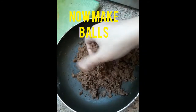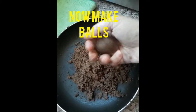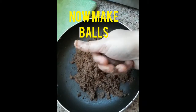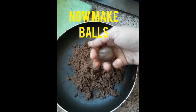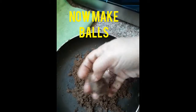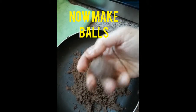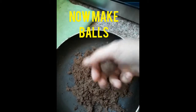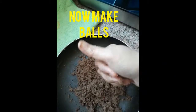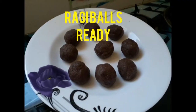This is how to blend and shape the laddu. Now we are ready to cook the ragi laddu.